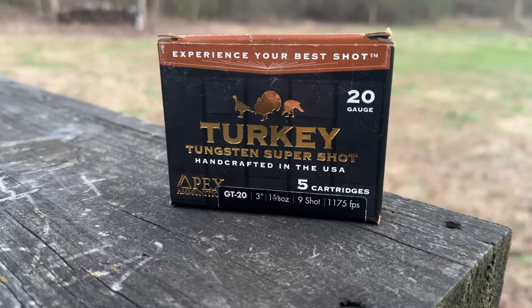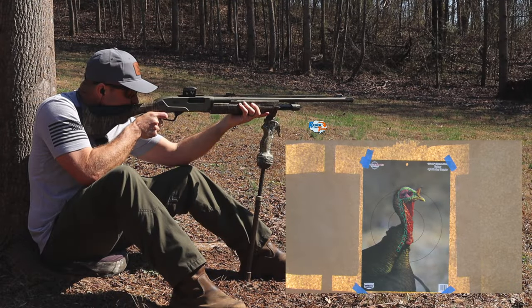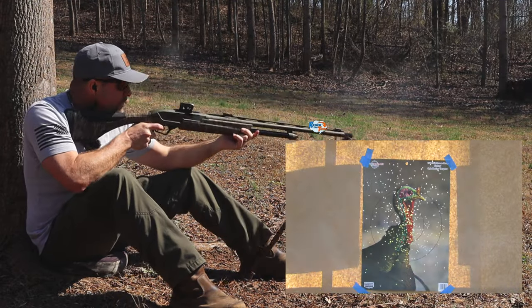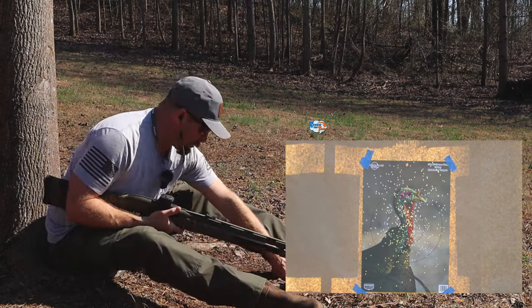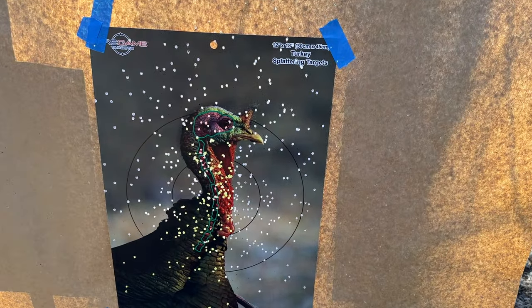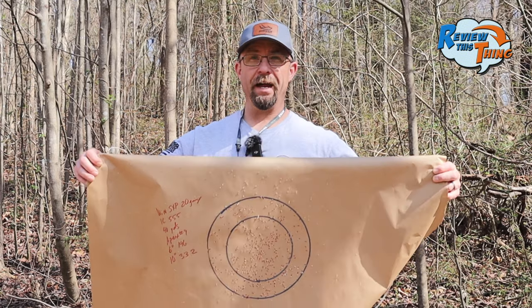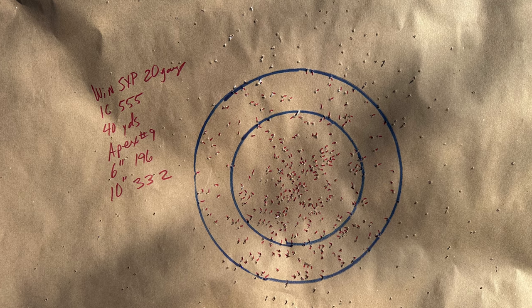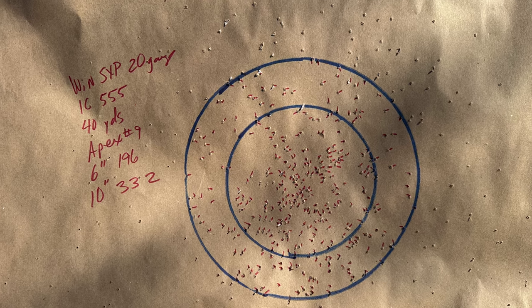Next to last in this test is Apex — let's see what they do with the Indian Creek choke. That turkey's head looks pretty much obliterated. That looks really good from 40 yards — tight pattern all on that turkey's head. That Apex load came in in a six-inch circle with 196, and a 10-inch circle with 332.